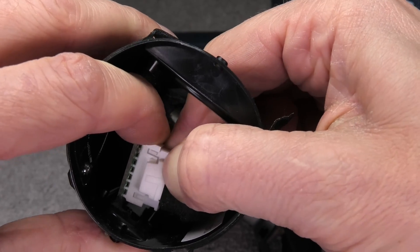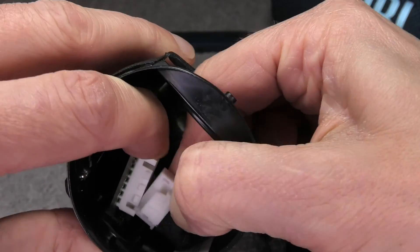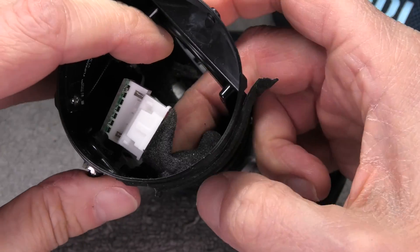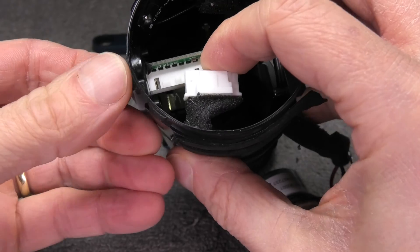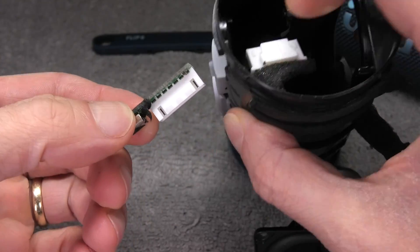Now it is time to detach the harness. There's a simple connector that we have to pull off, and then we can already get the whole board out that has the USB-C port attached to it.